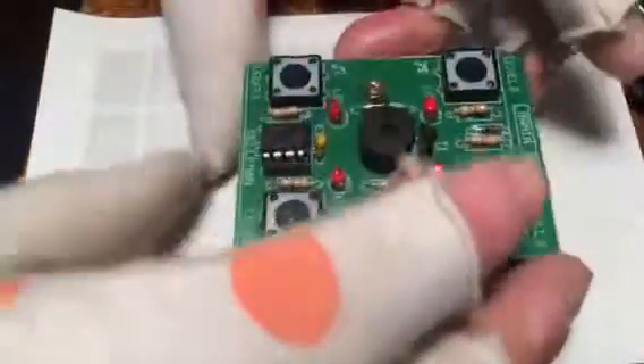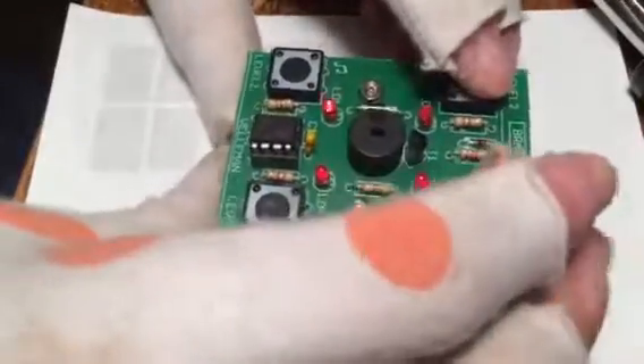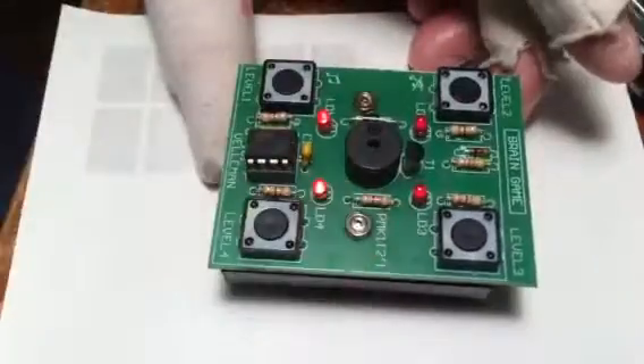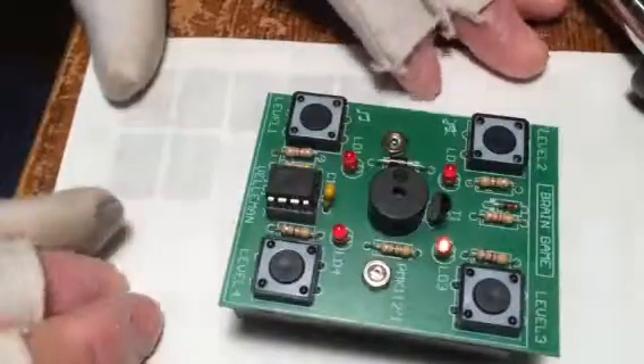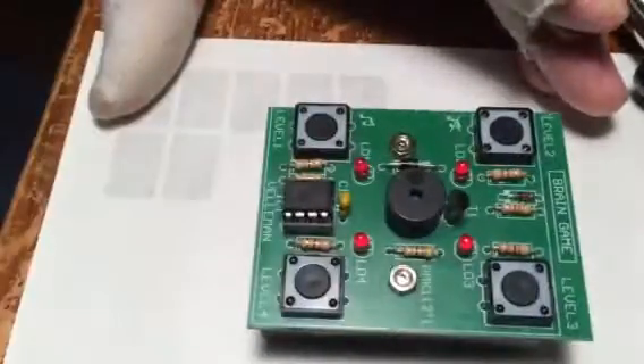Spin it around — this is supposed to turn on the volume, and this is the power button. I'm going to turn on the power and then choose level one over here. It says level one, so that means it's starting. Start level one.